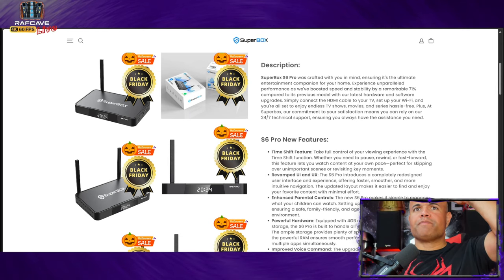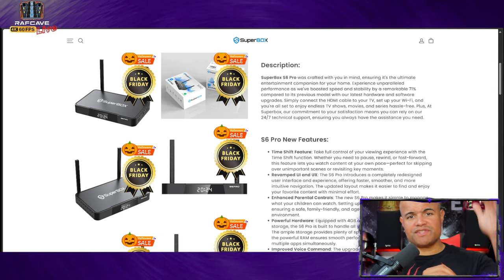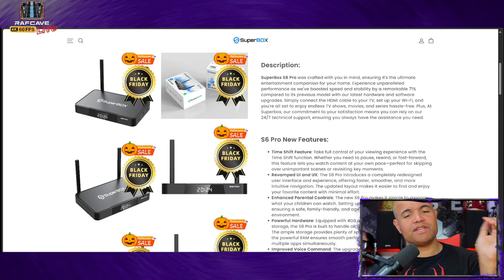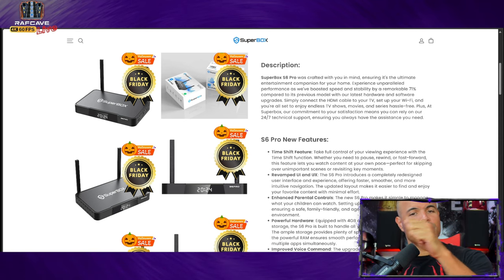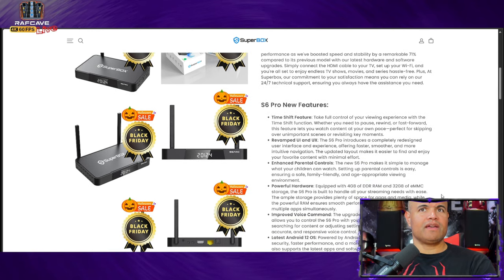Looking at the specs on the box — you're going to have the Time Shift feature. What's great about Time Shift is when you're watching TV and you see your guide, you'll see a little icon next to certain channels, meaning you can rewind quite a bit. So if you need to grab food, use the bathroom, or do chores, you won't miss anything — you can rewind right back to where you left off. The Time Shift feature is exclusive to the S6 series.